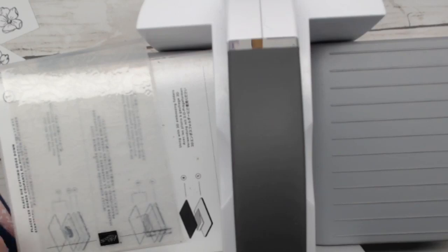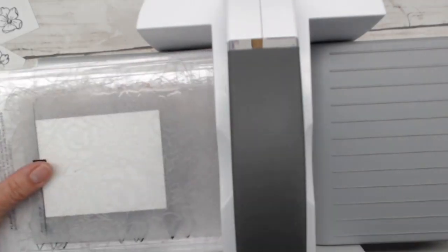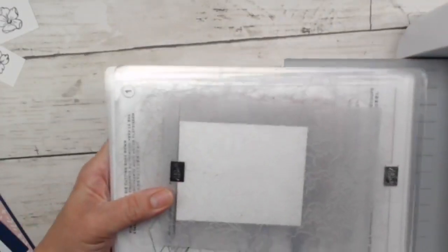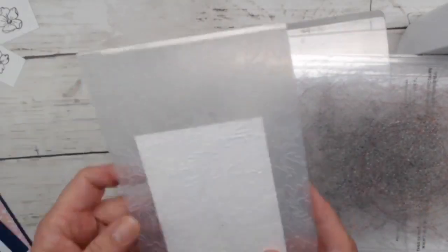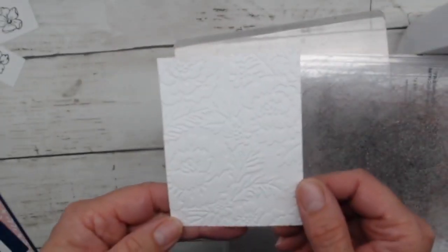This is a regular embossing folder, not a 3D embossing folder, so I'm using the base plate and both clear plates with the hinged edge going in first. If it were a 3D folder I'd use the gray number four plate instead. The folder has a nice little line to line your paper up on. It gives a nice floral background print. We'll set that aside for now.